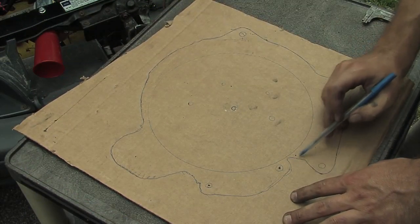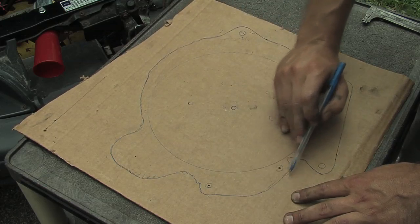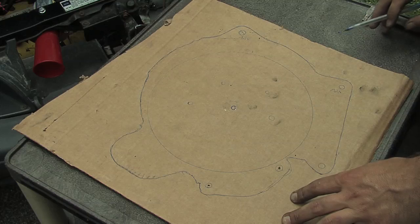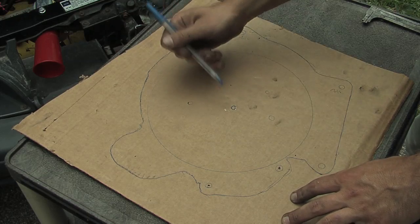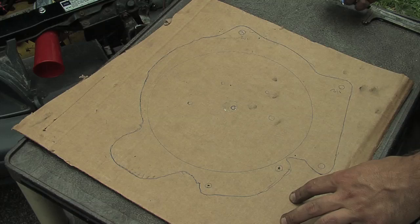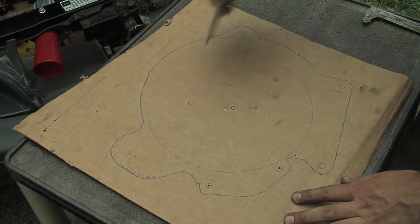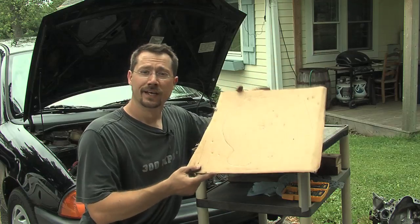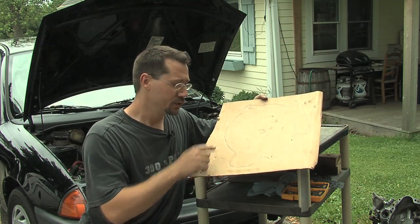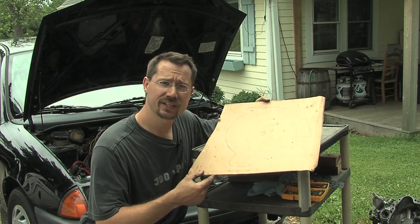So now on this cardboard we have the unusual shaped outline from the outside of the transmission, and the nice circular shape from the end cap of the electric motor. We also have the center marked for both the motor and the shaft on the transmission, the holes for mounting the electric motor, and all the holes for mounting the transmission. Now you have a template for making that adapter plate — you can trim it out and trace it onto a sheet of steel or aluminum plate.